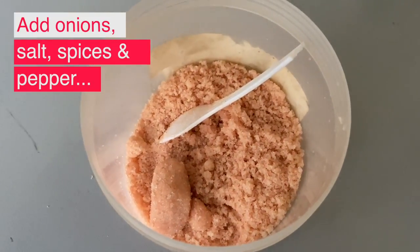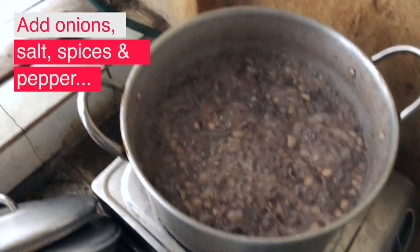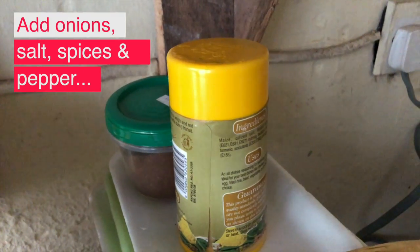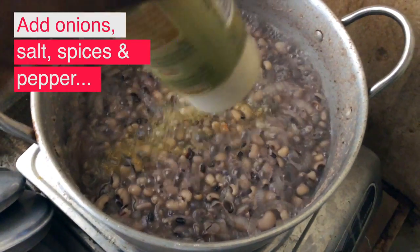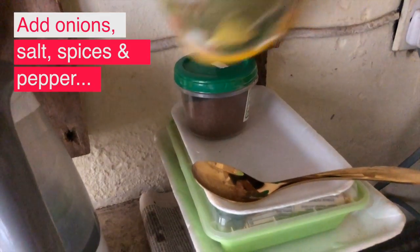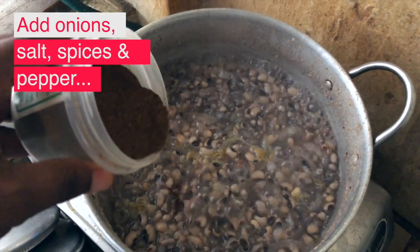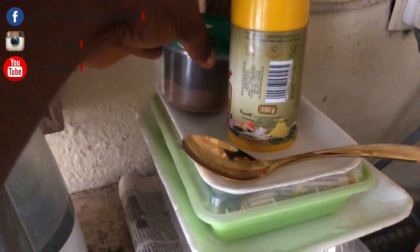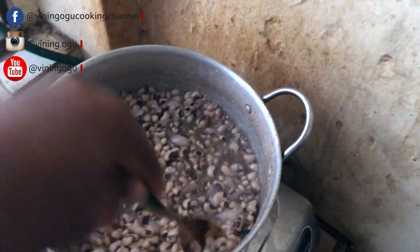Then add salt and all your spices. For the pepper, I'm using Cameroon pepper because I want the color to come out — that dark color — and at the same time I want it to be very hot. Allow it to boil for some minutes again, then taste it to see if the beans is now soft.